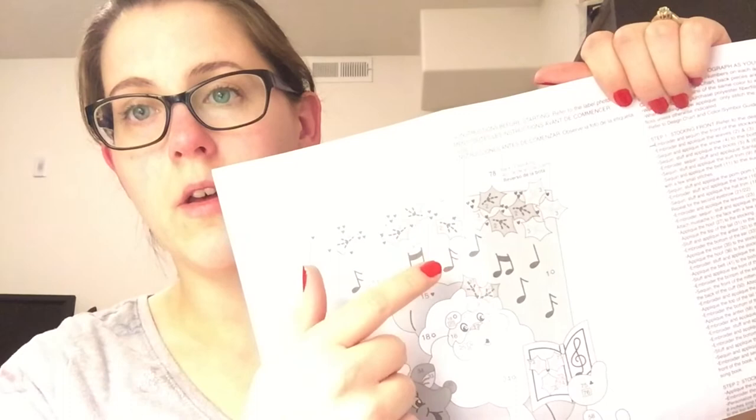The instructions say all appliques are numbered, so they're numbered from one to whatever. Numbers on each applique indicate pieces to be placed on that piece, so every number has its place and you can find it on the chart. Position appliques as shown on the diagram chart over the broken guidelines. On the design chart, back pieces are indicated by numbers in boxes — so if you see a boxed number, that means it goes behind.